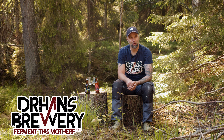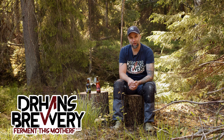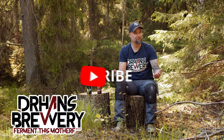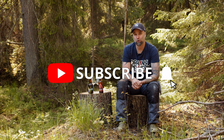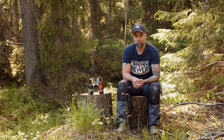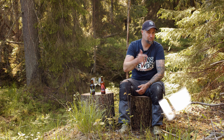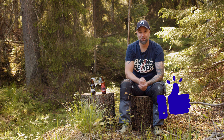I'm Dr. Hans, this is Dr. Hans Brewery, my channel about beer and homebrewing. If you want to learn with me how to become better at beer and brewing, consider becoming a subscriber. Hit that bell to get notifications when I put out a new video, and it really helps the channel if you smash that like button and share this video.